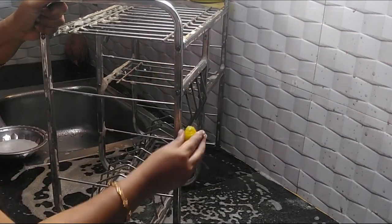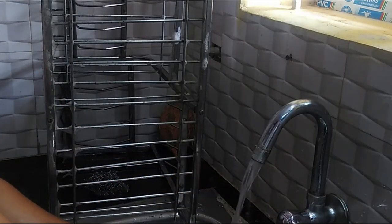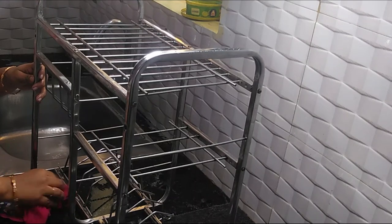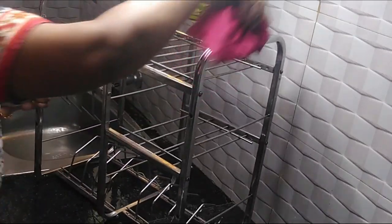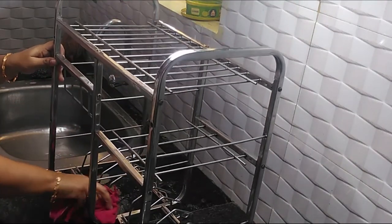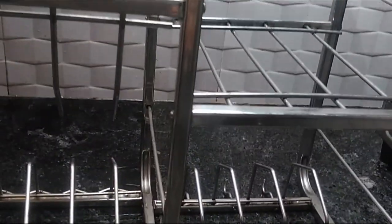I will wash it in the oven. This is a rack of steel. Let's try this in the middle of the week.